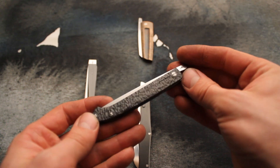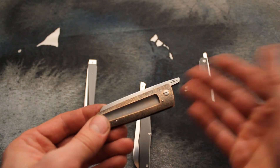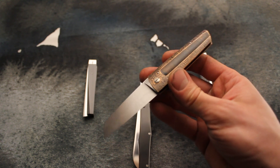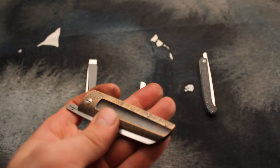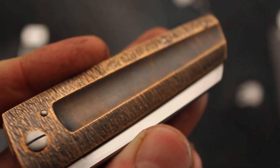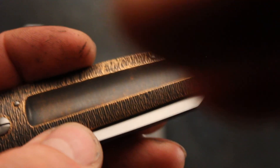So that's knife number one. The second one is more simple — a regular friction folder with an AZH special carbon steel blade produced in the Czech Republic, bronze textured scales. Let me show you the structure itself more closely. It's quite compact but not too heavy, with a hollow ground on the scales.